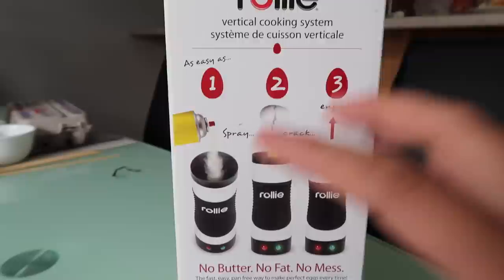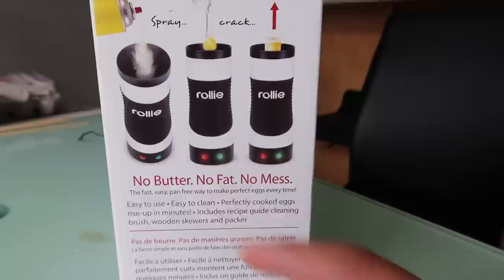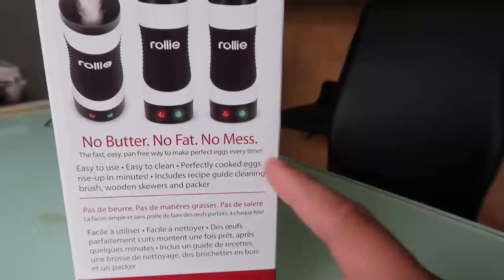I'm going to be testing the Rolly, which is basically a machine that makes perfect eggs every single time. I don't know how lazy you have to be to actually want to buy this product, because making eggs takes max five minutes. But if someone's going to invent something that I literally don't have to touch, then great. This is not a sponsored video, so if this machine doesn't work, trust me I'm gonna let you guys know. It says here it's a vertical cooking system — you spray the oil in, crack the egg, and it just comes out. No butter, no fat, no mess. The fast and easy pan-free way to make perfect eggs every time.